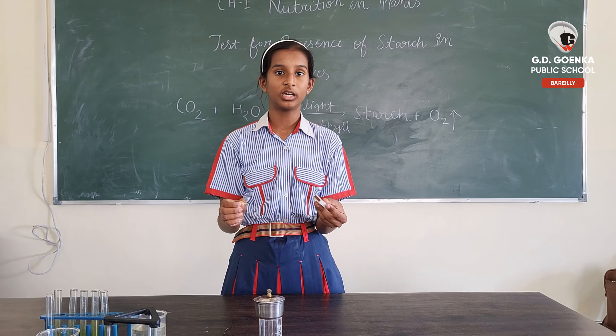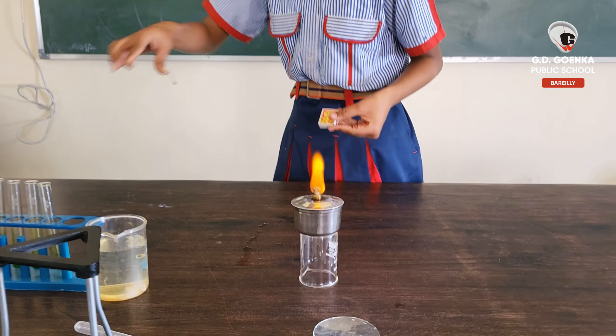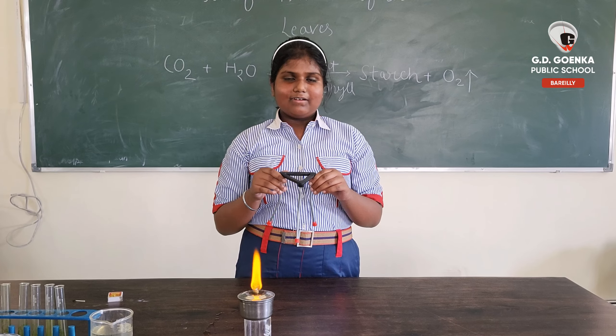First, we will light up our Bunsen burner. Then, we will place a tripod stand.